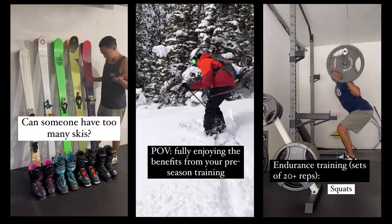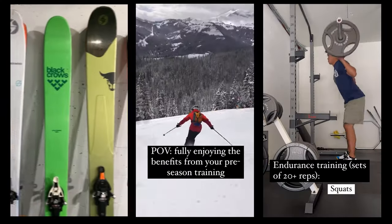Hey, my name is Greg. I'm the ski physical therapist. I want to show you guys how to exactly use the ski simulators.